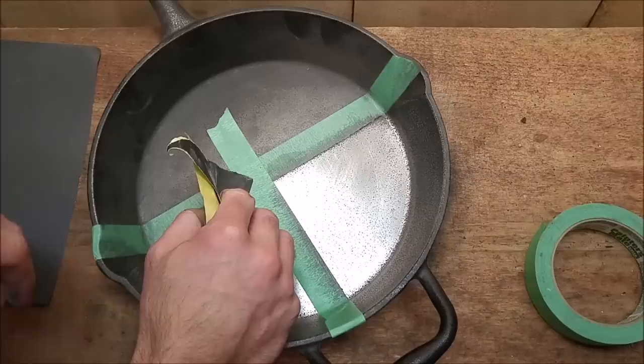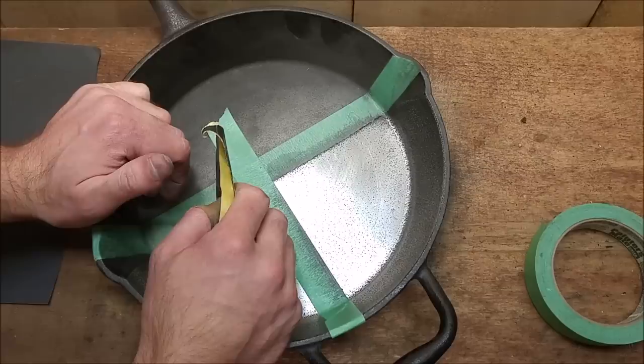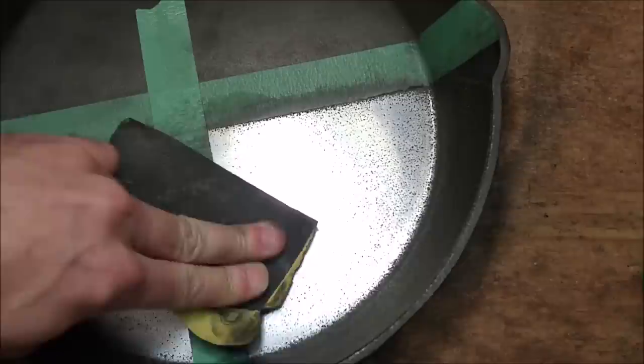If anybody has favorite cast iron pans I'd like to hear about it. I haven't tried that many different cast iron pans myself. I have KitchenAid, I have Lagastina, and I have a couple really old ones with no brand name whatsoever. I've heard Lodge is a good brand. I think Woods is another good brand. There's even one called the Stargazer which is completely polished inside as well. If you have opinions you'd like to share, put them in the comments below.